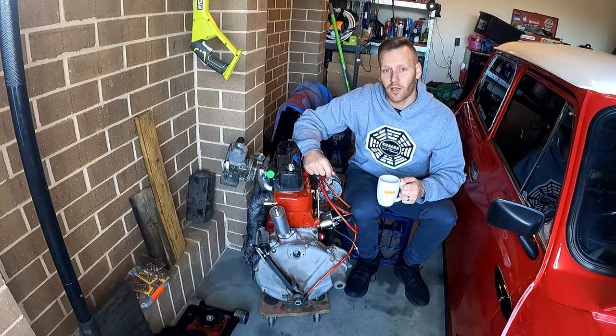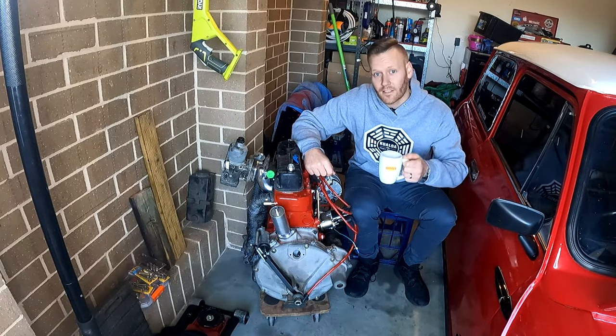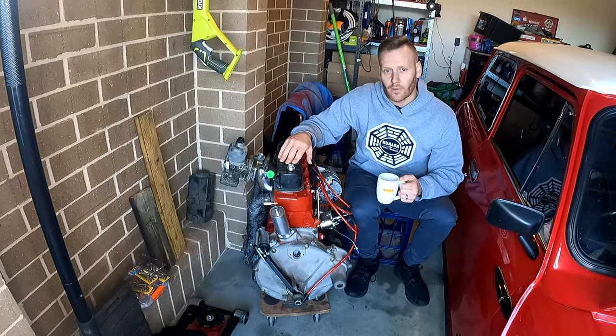We are just over two and a half weeks into winter here in Australia and it has been absolutely freezing. We've had some really low single figures and hence the cup of coffee. Let's have a bit of a talk about this.